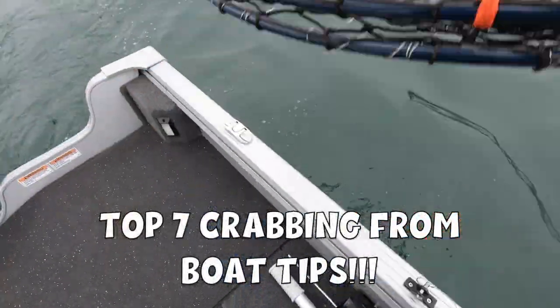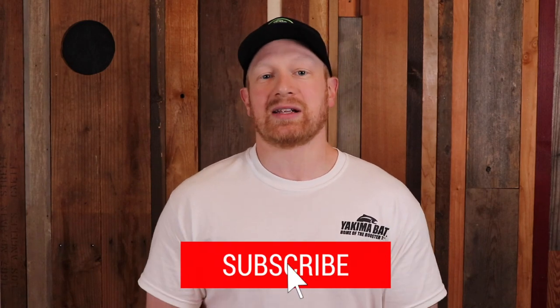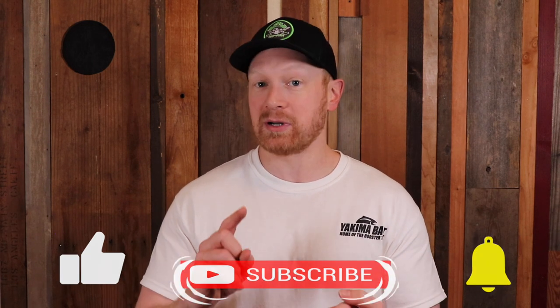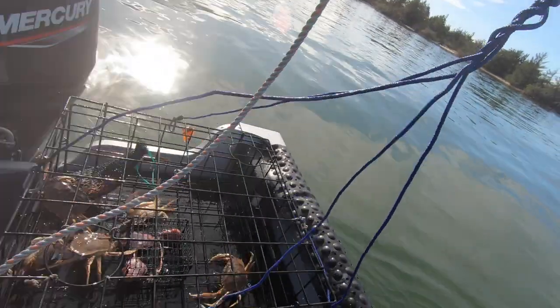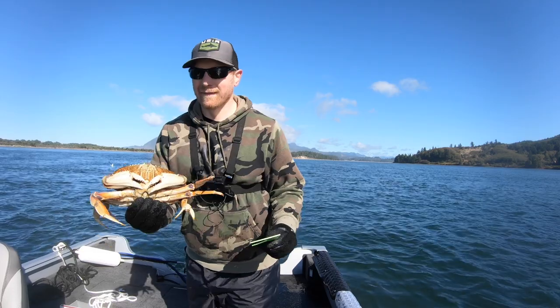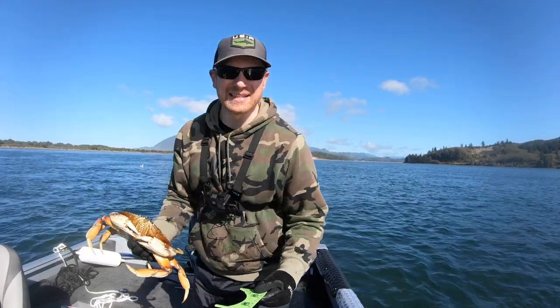Crabbing from the boat can be a ton of fun, but you can also make easy mistakes that put safety and fun in question. So today let's go through the top seven crabbing from the boat mistakes to help you avoid them. Welcome back to the channel. When it comes to crabbing from the boat, there are simple mistakes that all of us can make — from not putting the plug in the boat, to not having enough gas, to forgetting a knife, the crab measure, and even leaving your bait at home. Today we're going to go through some advanced mistakes to help you avoid these things and have a really fun time out crabbing on the water.